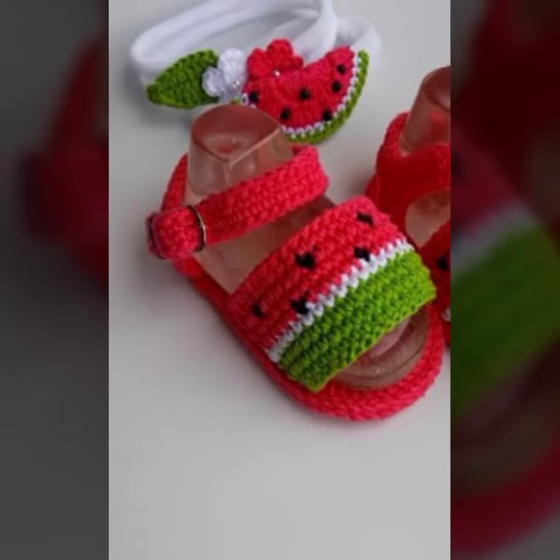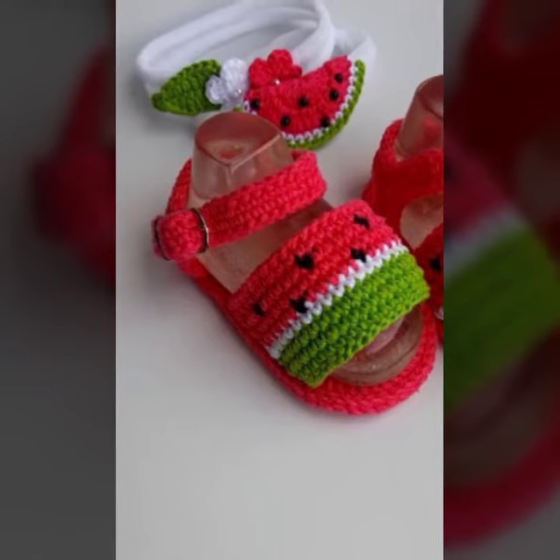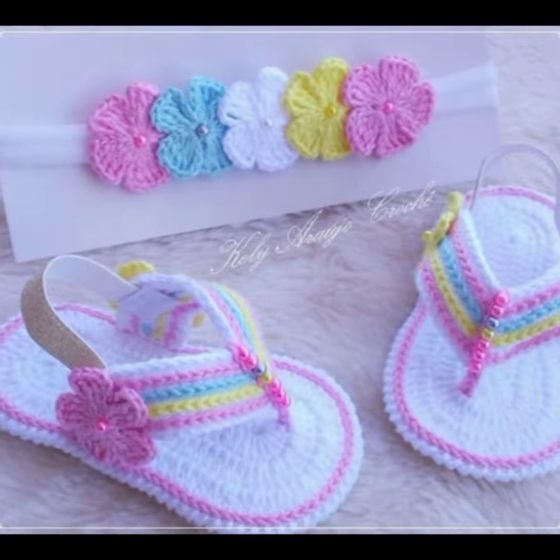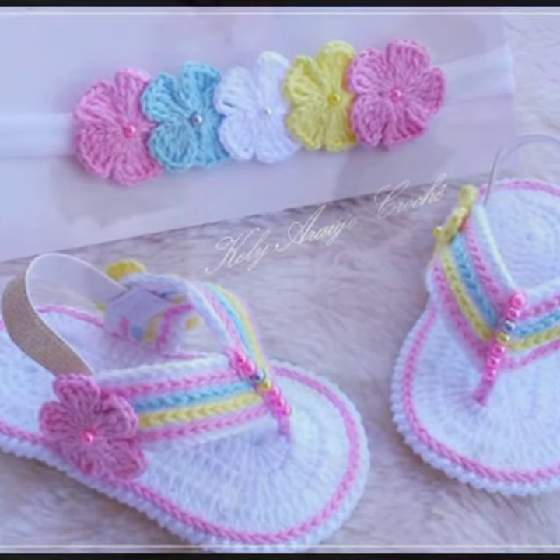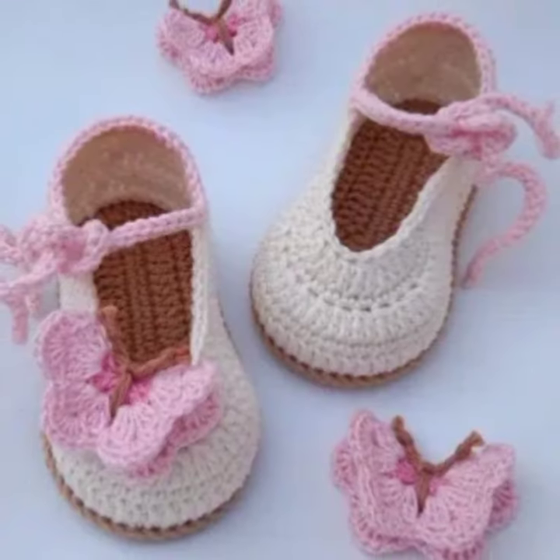I hope you enjoyed this video and you liked the design ideas that I gave you. I gave you up to 30 design ideas in this video on how to make your booties look amazing and new.